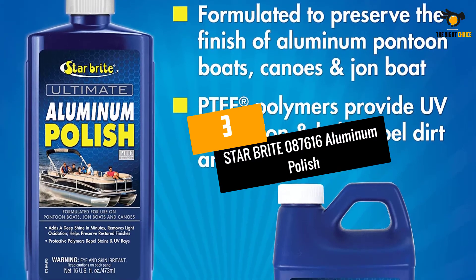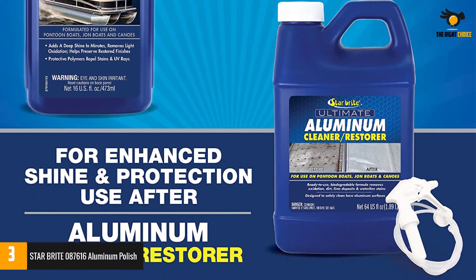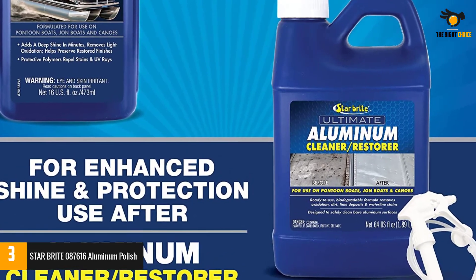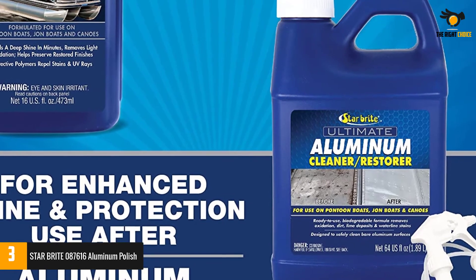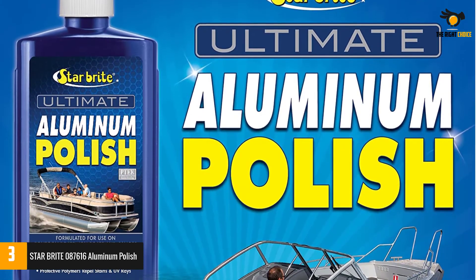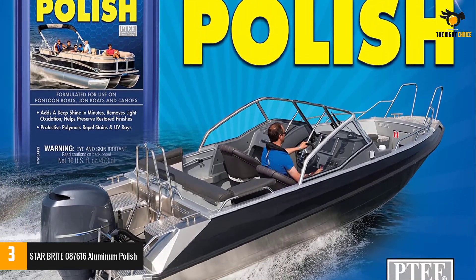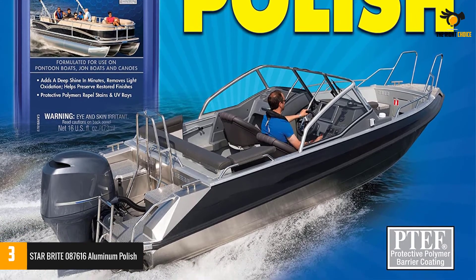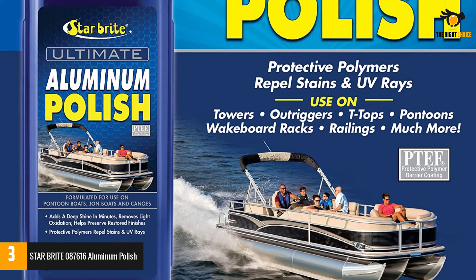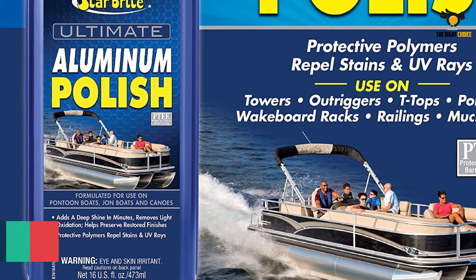At number 3: Star Bright 087616 Aluminum Polish. I'm not only looking for something to clean my coated aluminum boat but to polish it as well — I want my boat and pontoon to look striking with a vibrant surface. This is arguably the best aluminum boat polish, made by a famous manufacturer in the marine industry, and it never fell short of my expectations. The formula is made for bare aluminum boats and surfaces, and it even removes damage caused by previous aluminum cleaners.